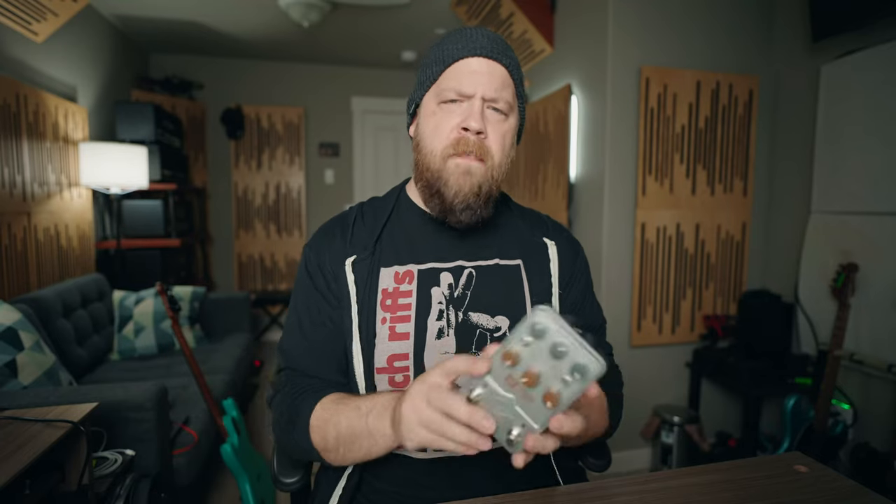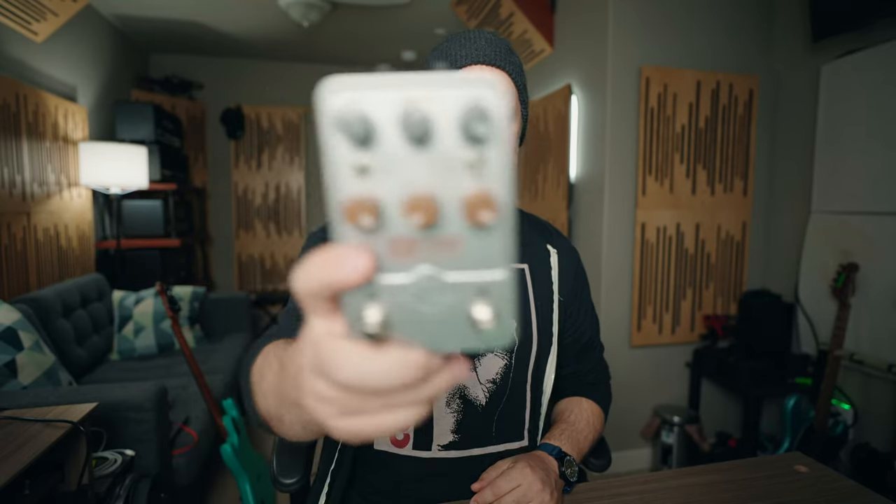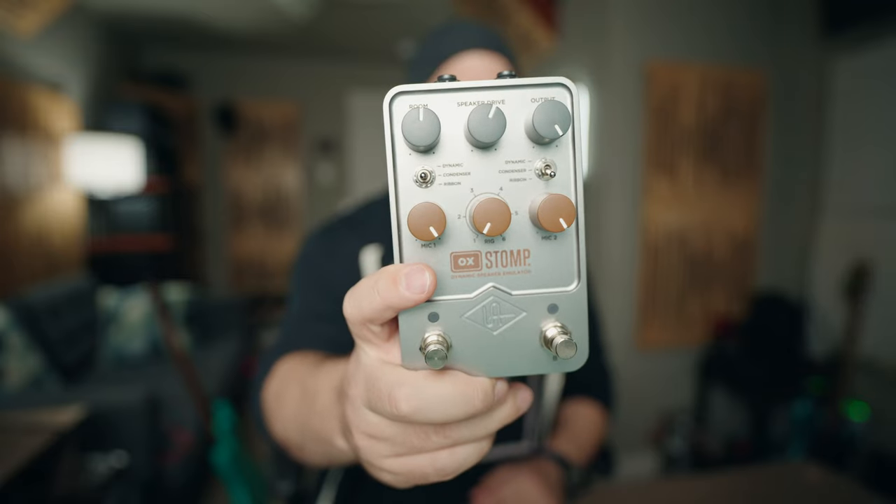Hello, one and all. My name is Ryan Bruce, my friends call me Fluff, and today on Riff's Beards & Gear, we're going to check out the brand new OX Stomp from Universal Audio.